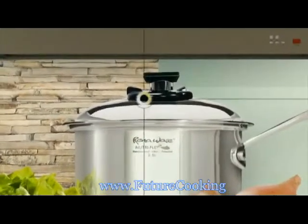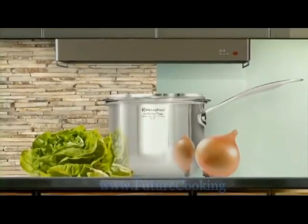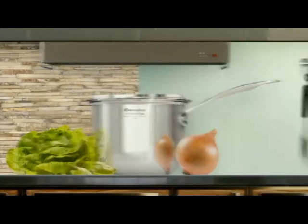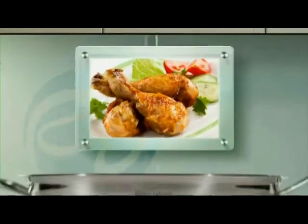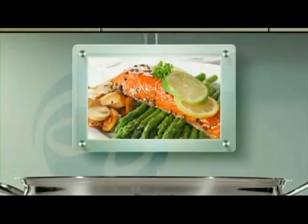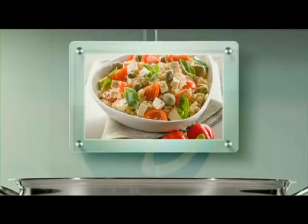Both utensils come with their own cover with the Nutrisensor whistle knob that fits neatly in the utensil for easy storage. Want to go a little wild? Try the classic skillets. You can brown chicken, poach fish, stir-fry, or make your favorite paella or other rice recipe with the large classic skillet.